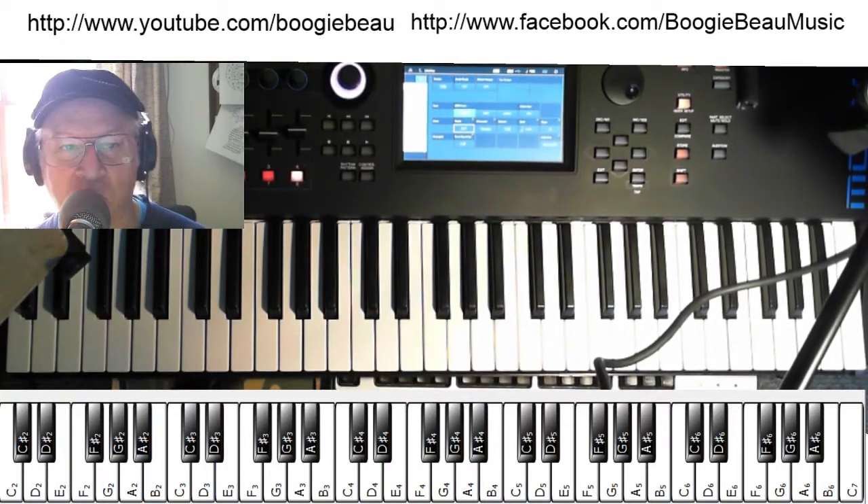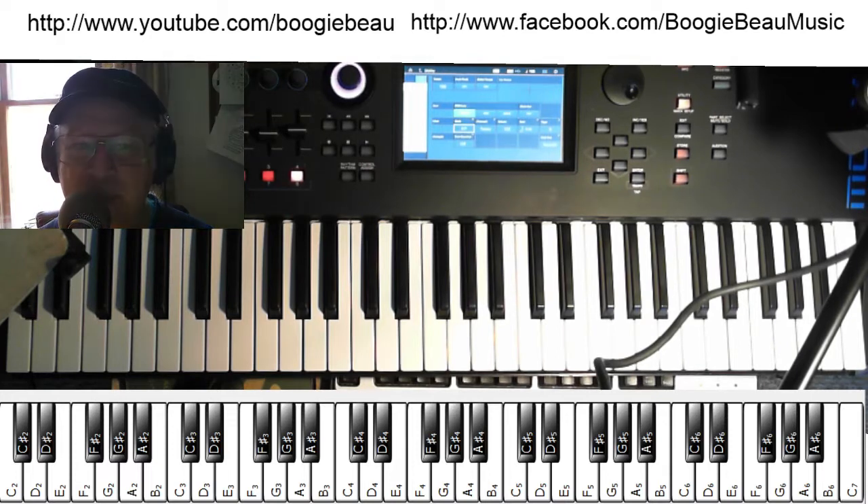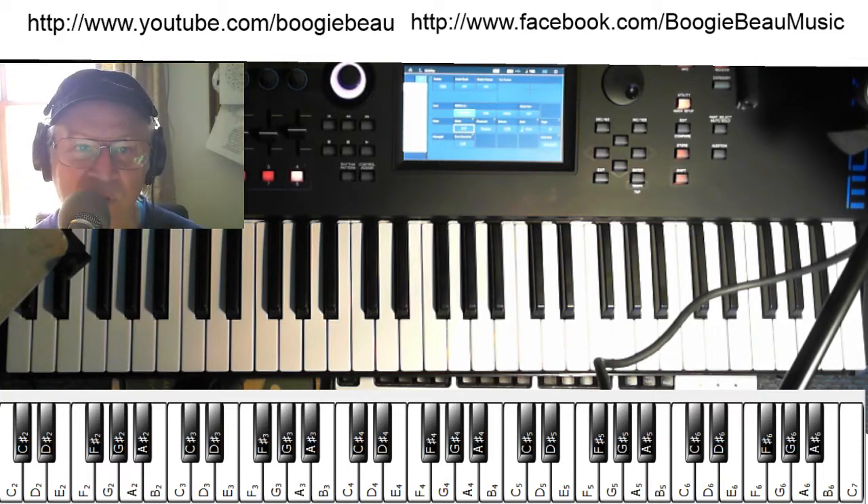That was just a little demo of what you should be able to do after just a little practice. We hope you enjoyed this Mixolydian mode in E — it's not all that hard to figure out. Thanks for watching and we'll see you right back here on YouTube again.